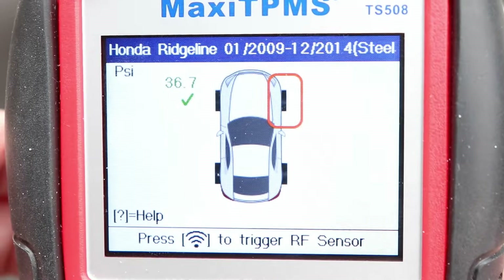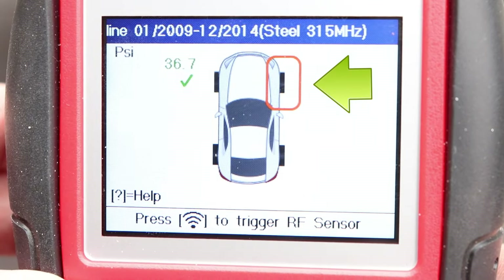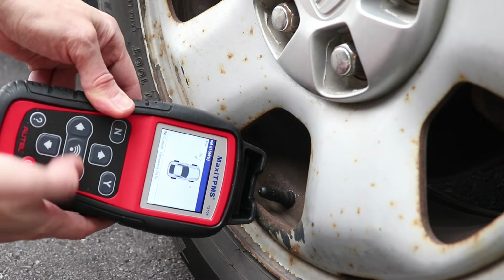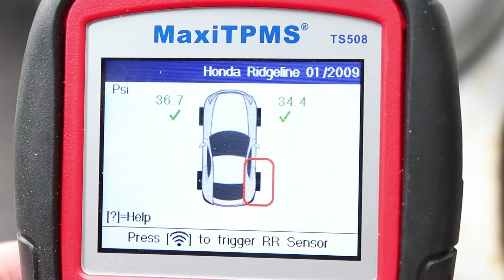The next location that needs to be scanned will be automatically highlighted, so I have the front right next. I'll place the tool next to the valve stem and press the signal button. I got that one scanned in as well.